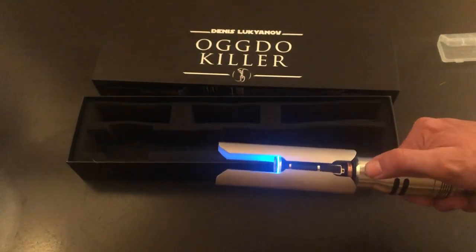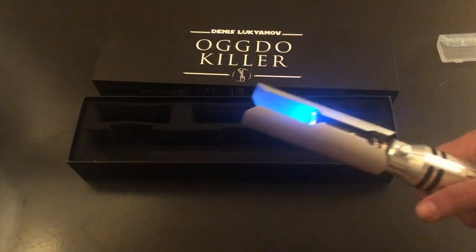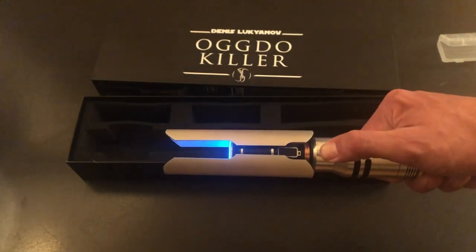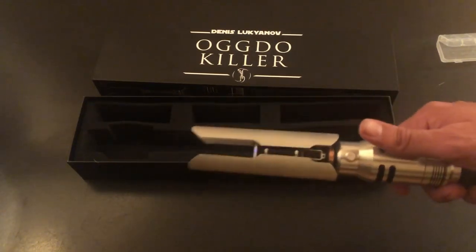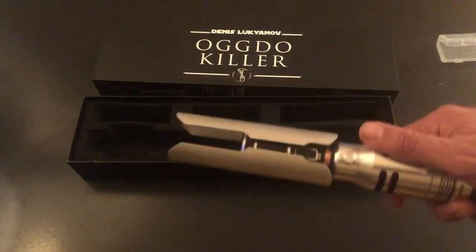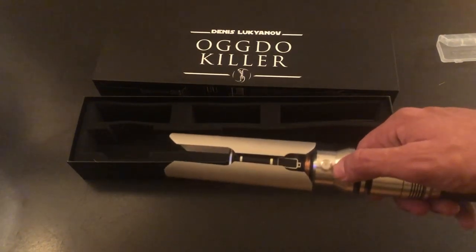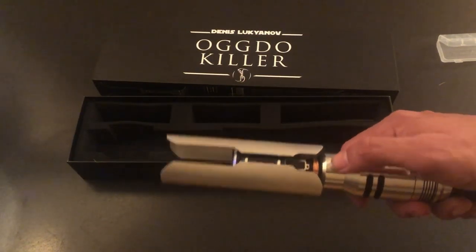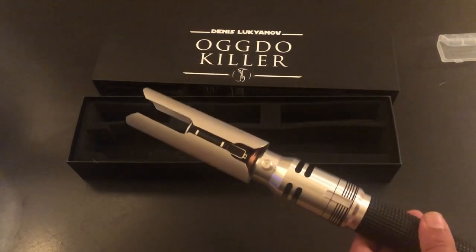And again, all the functions work: blaster deflect, blade lockup, tip drag. And to depower, hold it down. One other function available on every one of these Survivor Bundles as well as a few other fonts is a music track. To access the music track from the off position, press this button twice — a double click. In the off position, double click, and you can see we've got the music activated.